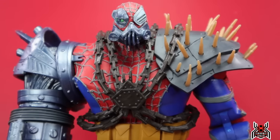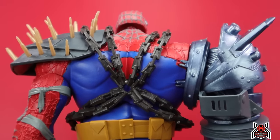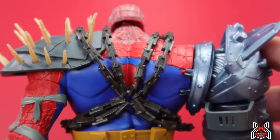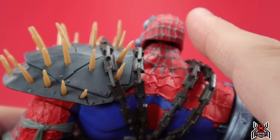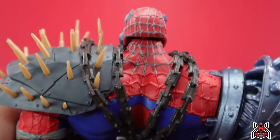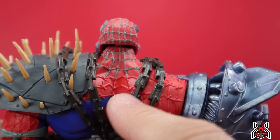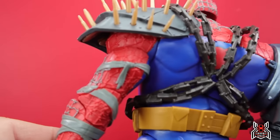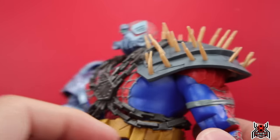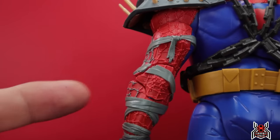Somebody commented on my Instagram post asking if there's no paint on the back of the figure. Here's where the figure has some disappointment: it's not that there's NO paint on the back, but there is little paint on the back. The spider webbing — almost like a barbed wire style — is painted gray on the back of the head, mask, and neck, but on the back they did not paint it. You can see where it stops at the shoulder. They should have painted it.